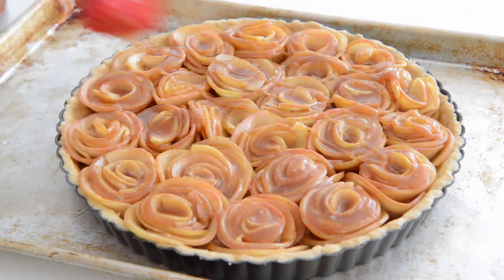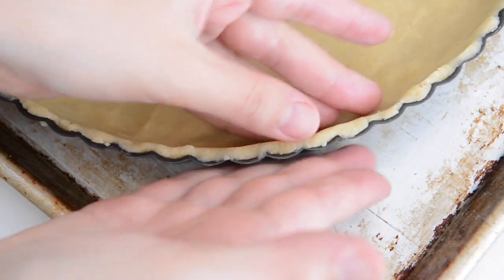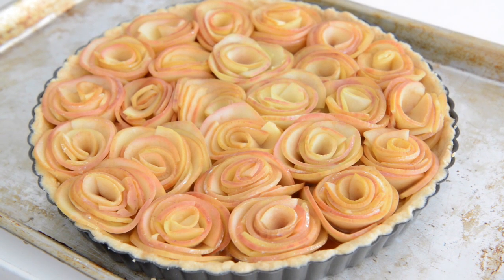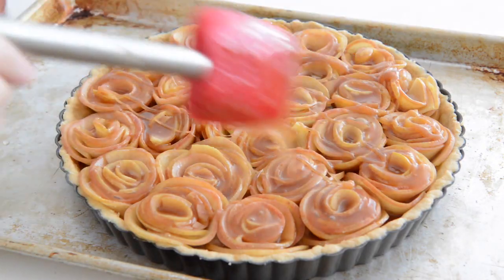Hey guys, it's Joanne from 15 Spatulas. Today we're going to make a caramel apple rose tart. I love making this when friends come over because it's such a showstopper and it's actually very easy to make. The roses take a little bit of time to put together but it's not actually difficult to do. It has thin slices of apple rolled into roses and it's all doused in a caramel sauce because caramel and apples just go so well together.